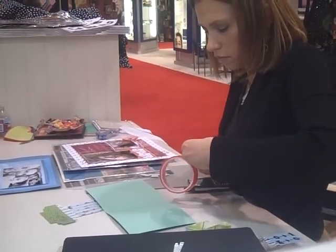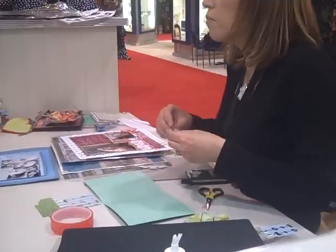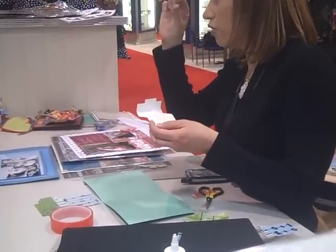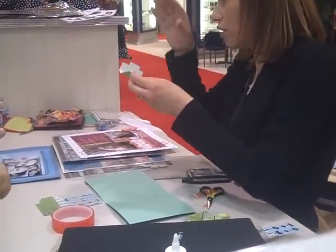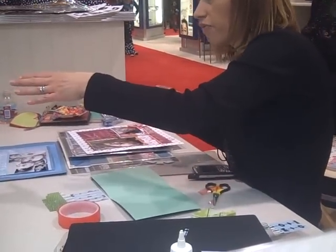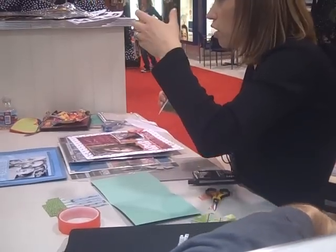Can you use pop-up dots? Do you recommend them? Probably not, because they're dimensional, so it might change the way it works because of the dimension. But glue dots would be fine.